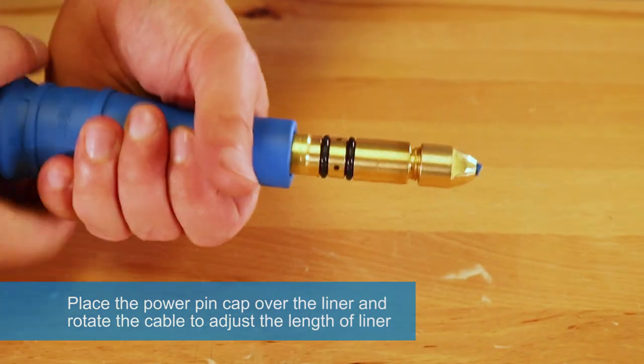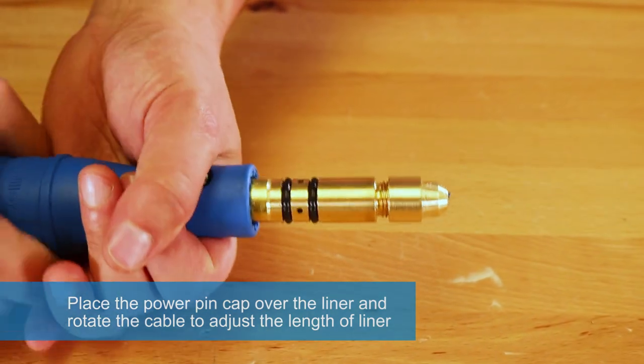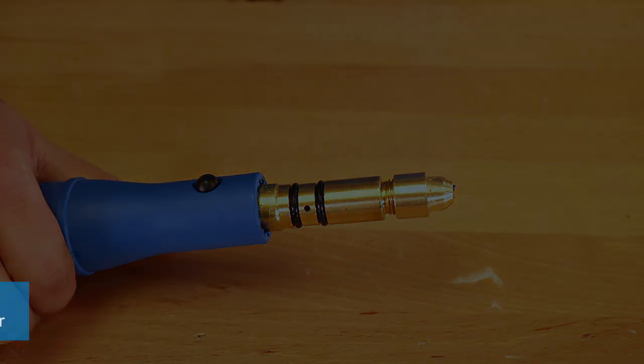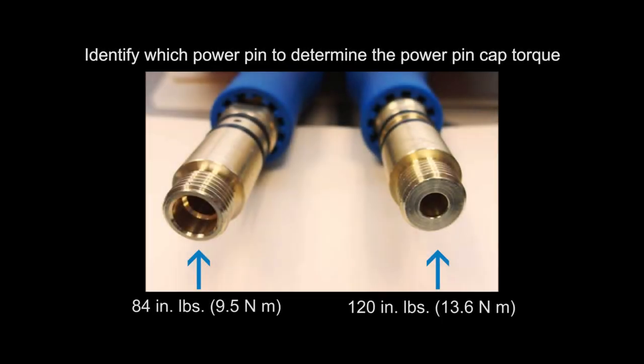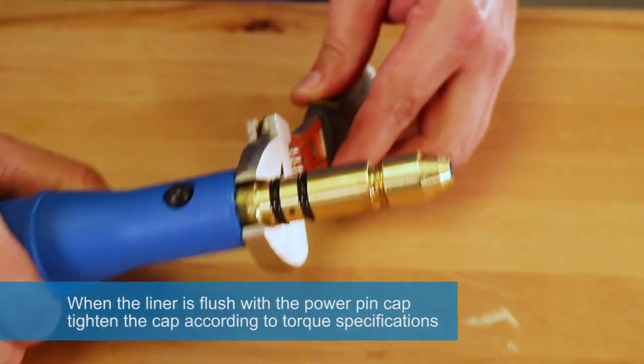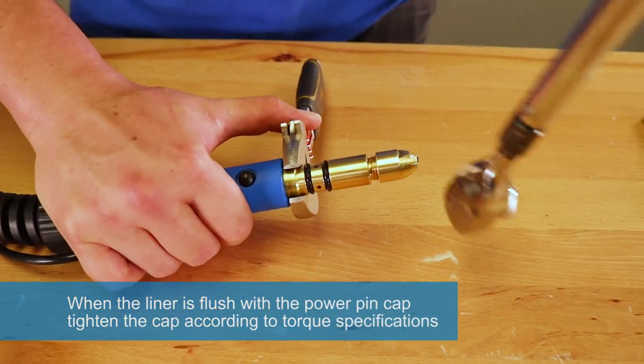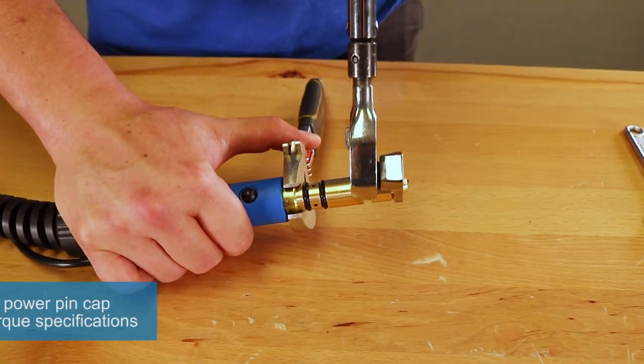Place the power pin cap over the liner and rotate the cable to adjust the length of liner. Identify which power pin to determine the power pin cap torque. When the liner is flush with the power pin cap, tighten the cap according to torque specifications.